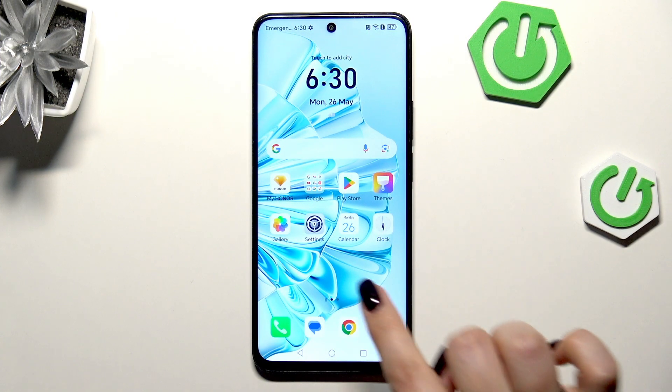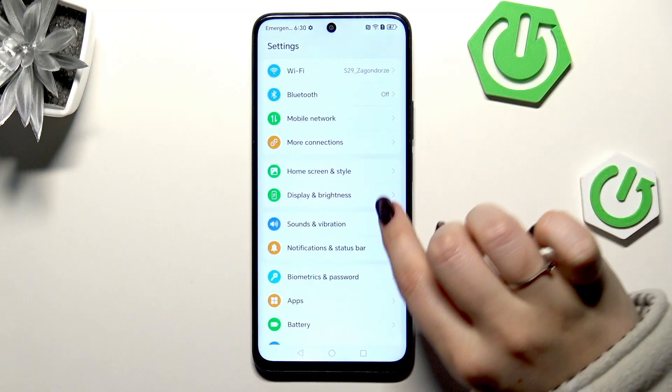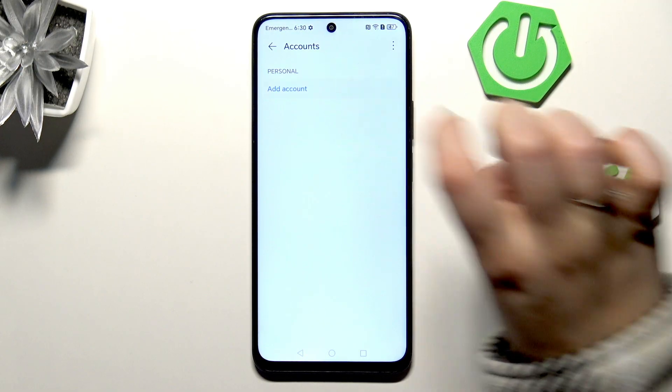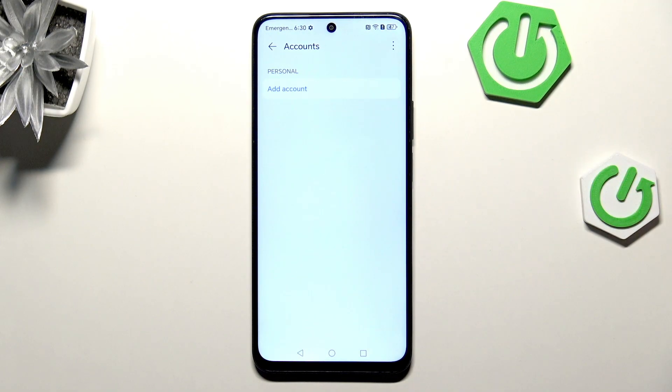Let's start by opening the Settings, then scroll down to find Accounts. Tap on Add Account and choose Google.